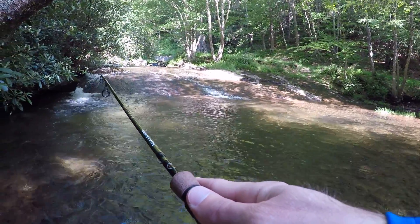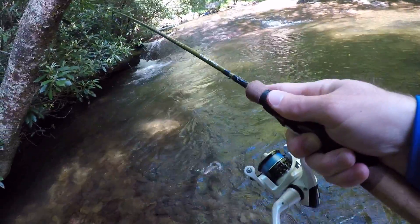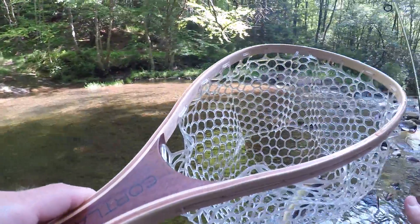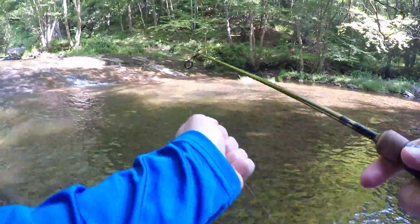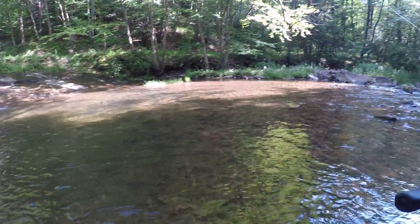Fish on. That's a daggone creek chub — big ol' creek chub. There he goes. It's not really what I wanted to catch, but better than nothing, right? Alright, let's go to a different spot.